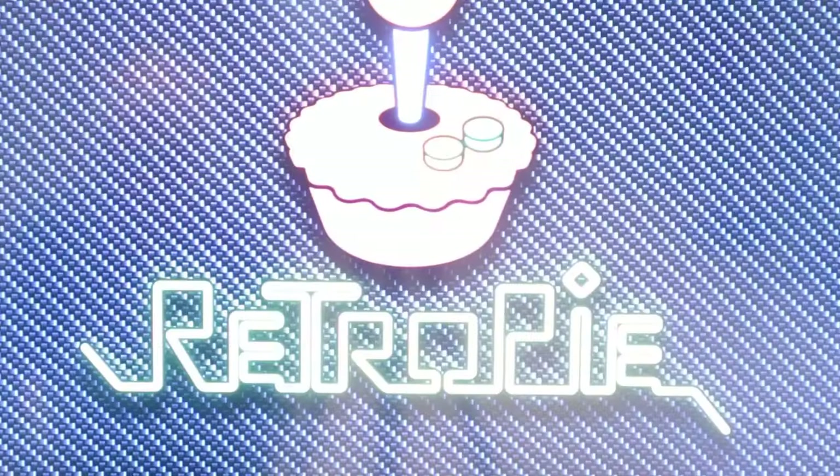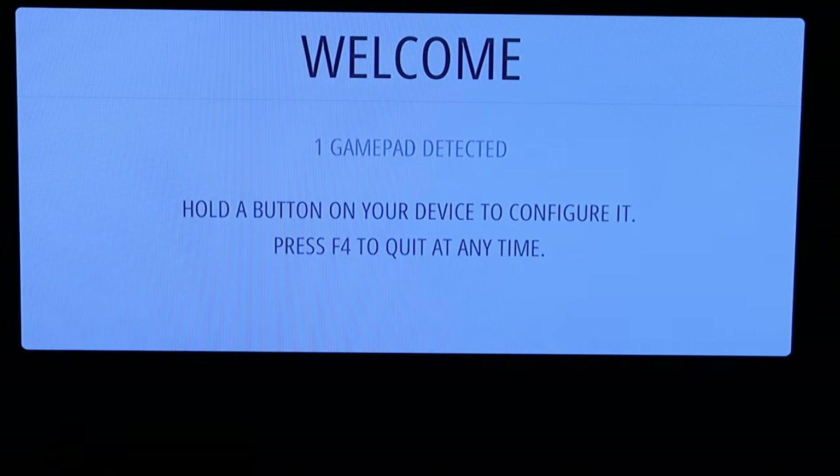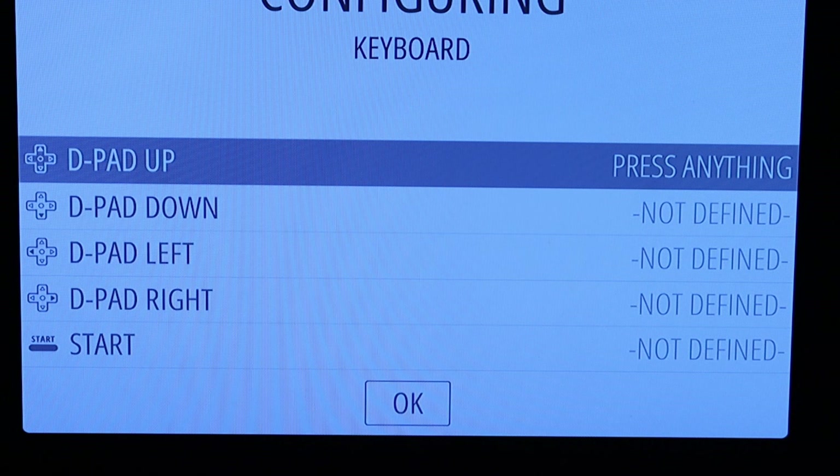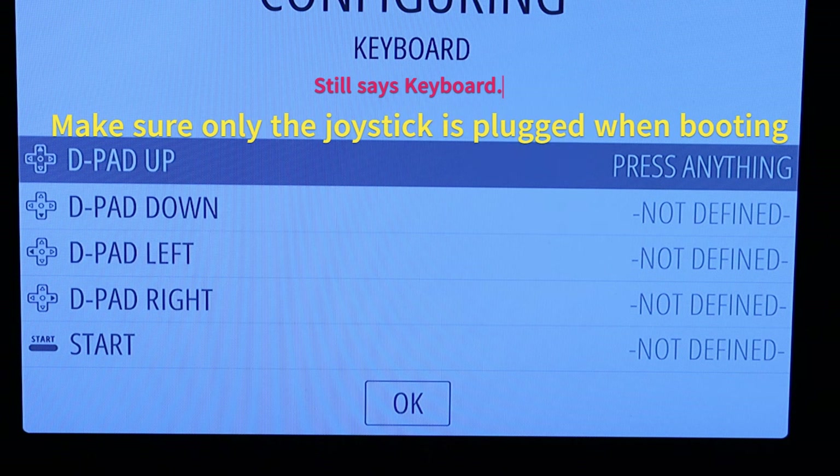One gamepad detected. It says to hold a button on the device to configure it. I'll hold a button. For the d-pad up mapping, I tried pressing it but it's not working right away.